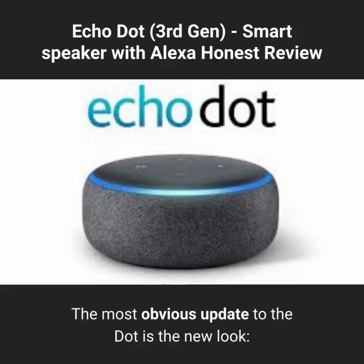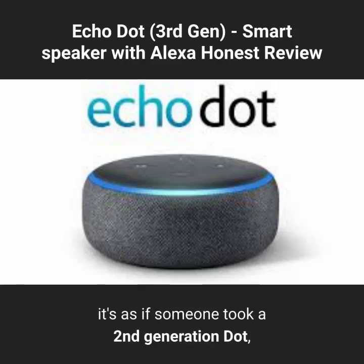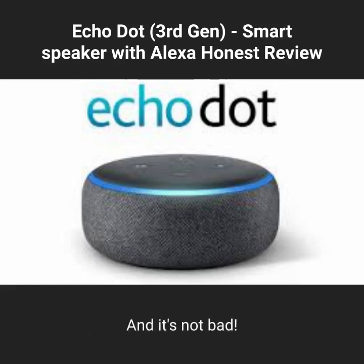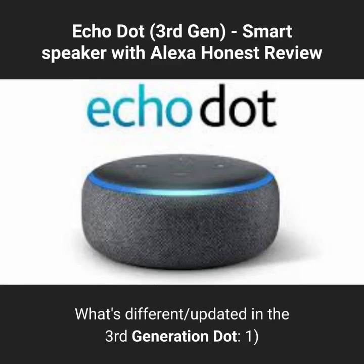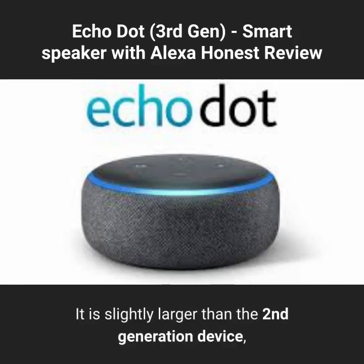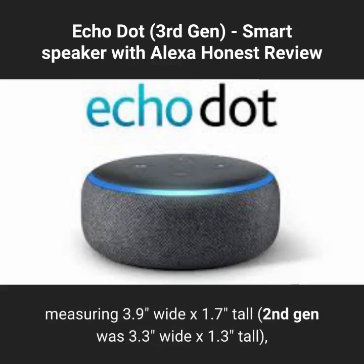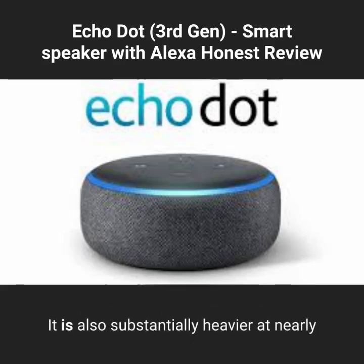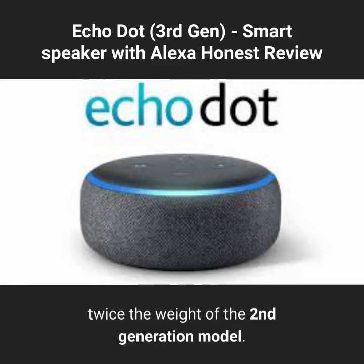The most obvious update to the Dot is the new look — it's as if someone took a 2nd generation Dot, inflated it with an air pump, and wrapped the edge in fabric. And it's not bad. It is slightly larger than the 2nd generation device, measuring 3.9 inches wide by 1.7 inches tall; the 2nd gen was 3.3 inches wide by 1.3 inches tall, and the top and bottom edges are more rounded. It is also substantially heavier, at nearly twice the weight of the 2nd generation model.